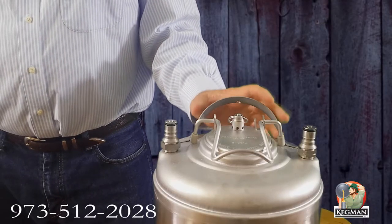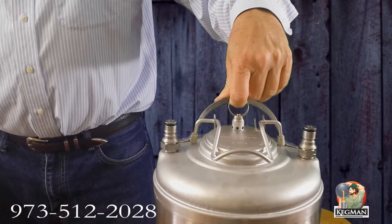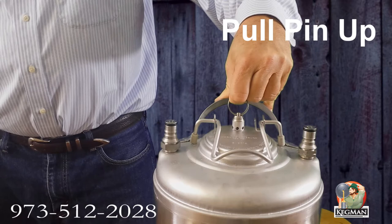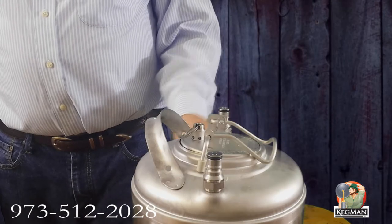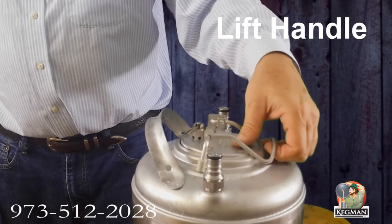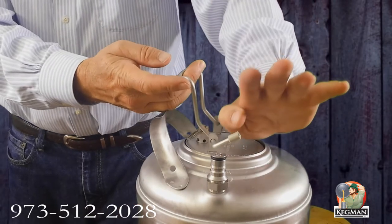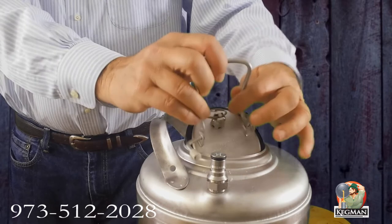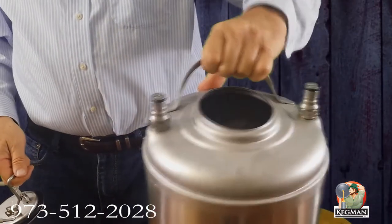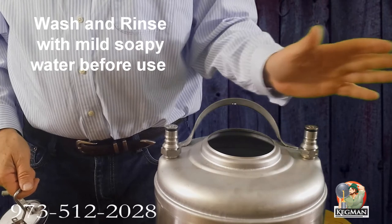Sometimes we ship the tanks with a little bit of gas in so they don't get damaged in shipping. So always pull the relief pin to alleviate the gas before opening up the hatch. To open up the lid on the motorless carbonator, all you've got to do is pull this latch back towards the handle and then occasionally give it just a little shot with the heel of your hand and out comes the lid. We recommend mild, warm, soapy water and a little rinse before using it.